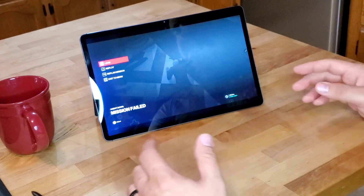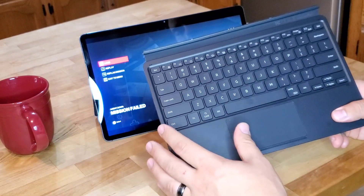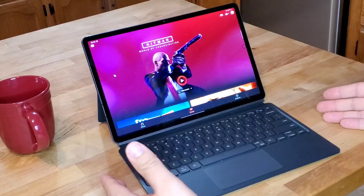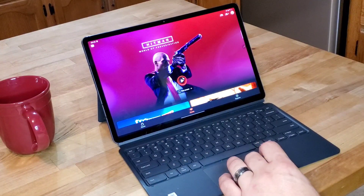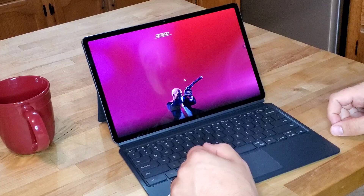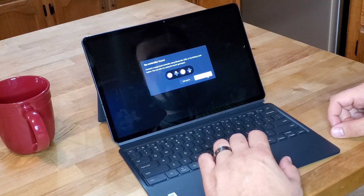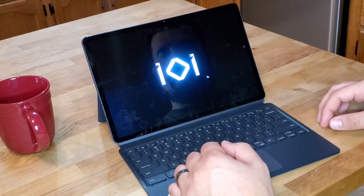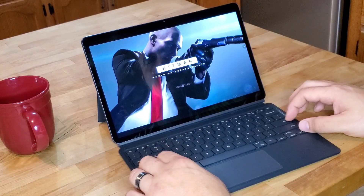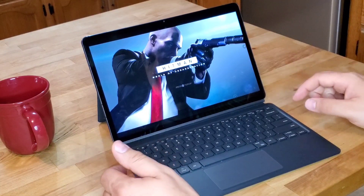I want to try one other variation — I'm not sure if this is going to work or not, but I'm going to try it anyway. I want to see if using the keyboard cover case will allow me to use the traditional WASD configuration. I've got the keyboard case connected now. It's telling us we need to use some sort of gamepad. Unfortunately, it looks like it's not working. If I'm mistaken or you guys know a workaround for this, let me know — go ahead and drop it down in the comments below.